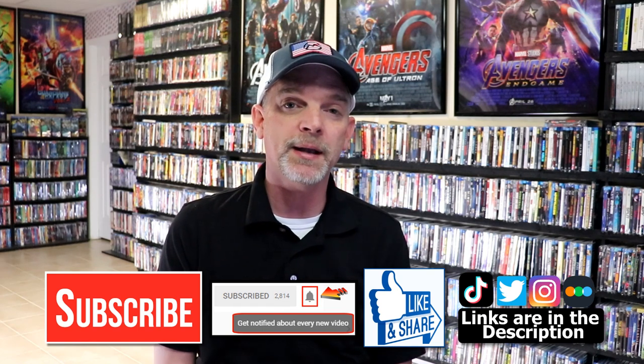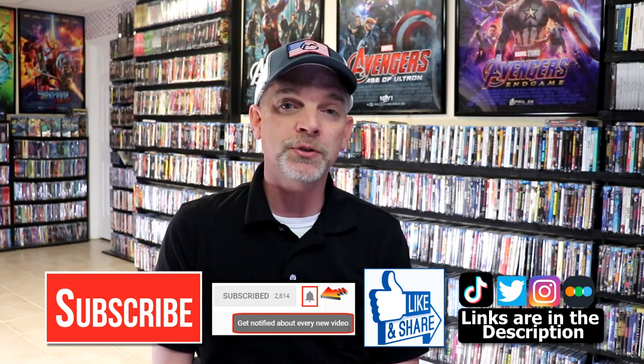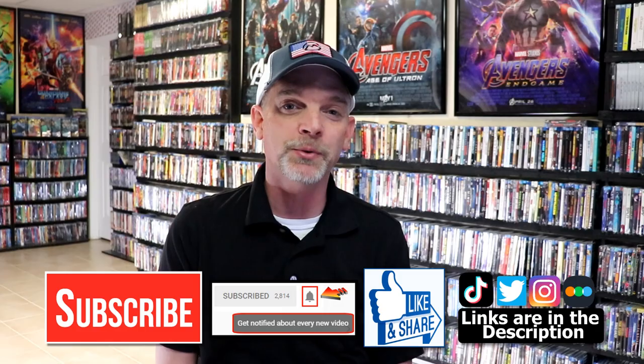If you haven't found me on my social media accounts, I'm on Instagram, TikTok, and on Twitter. And if you'd like to find out what I've been watching, you can find me over on Letterboxd. I do have links below. But thanks again for watching, and we will see you next time.